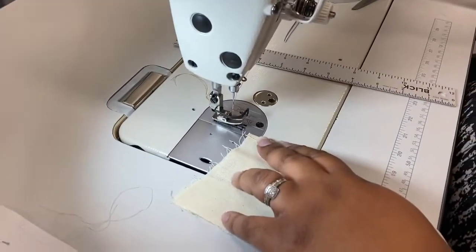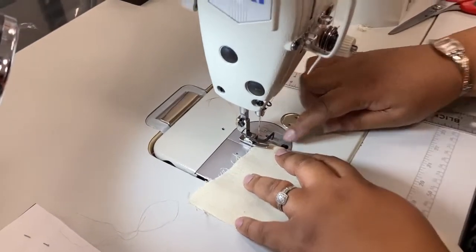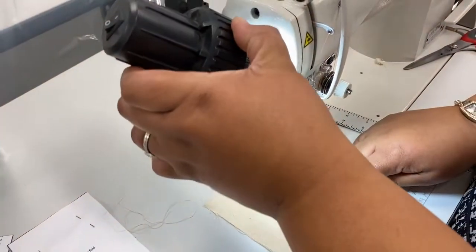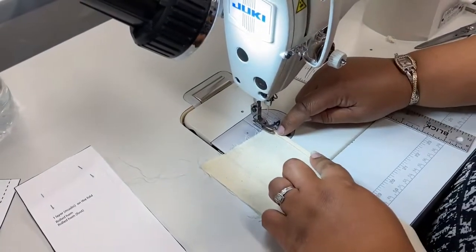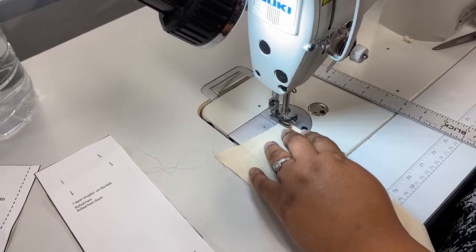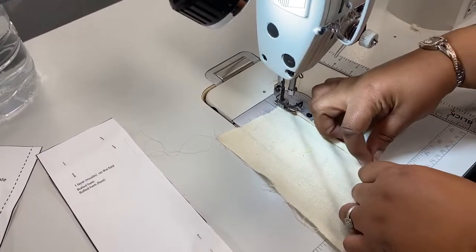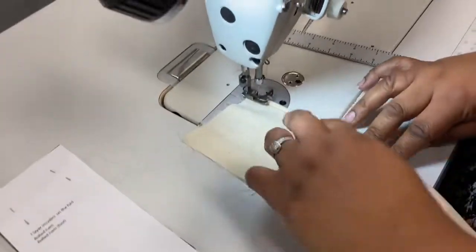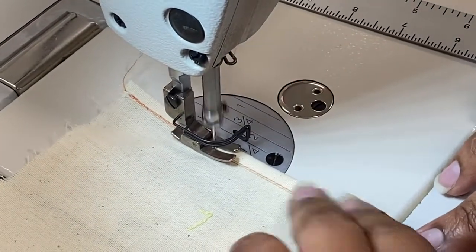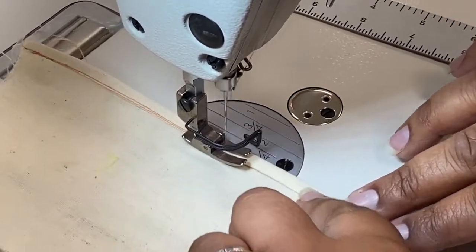I'm going to go in now with my number two stitch. With the top stitching foot you can line it up right here — I'm going to use this foot. I want to just catch the top edge of that fold. I am going to back stitch because this is my permanent stitch; the first one was just like a guideline. You're going to stitch just to catch that fold, so if you line that fold up on the inside of the left side of the foot, you should be able to catch it with no problem, no gaps.